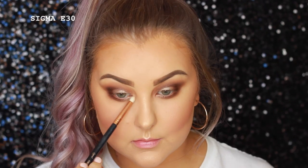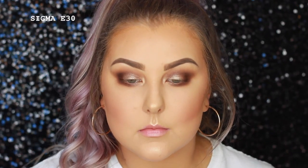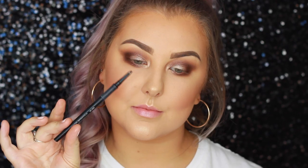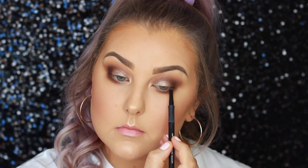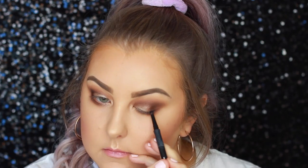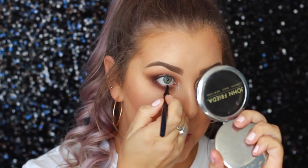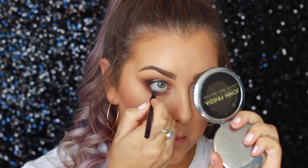Then to highlight my inner corners, I took the same highlight I used on my face and packed that on in there. Then I'm taking a Models Prefer gel eyeliner pencil in black and I am tight lining, before lining the top of my lash line kind of messily just to create a little bit more definition. Then I went in with the Models Prefer gel liner pencil in navy and popped this into my waterline just for something a little bit different.